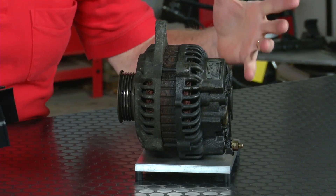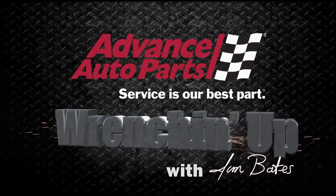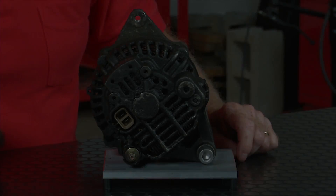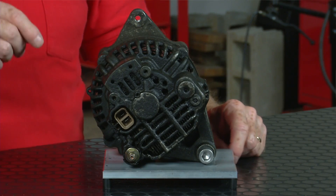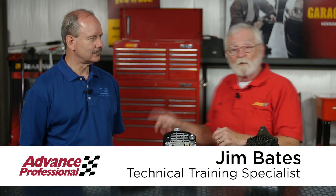This Mitsubishi alternator is just full of oil, but we know how it got there and we have a neat fix for that. This alternator from a Mitsubishi Montero has really got a lot of oil in there. To help us understand how it gets in there and what we can do about it is Nelson Davis from Motor Car Parts of America.